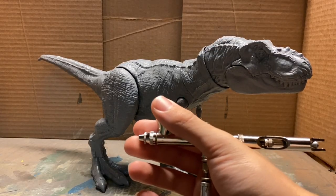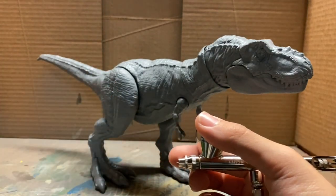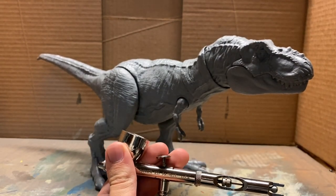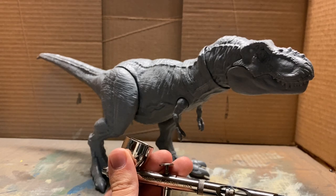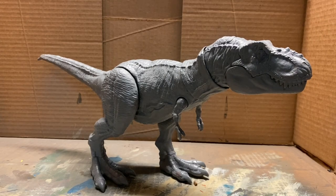So what we're going to do with the airbrush before we start painting is stick with the 0.5 needle and nozzle combo. We're going to turn down our PSI on our compressor from about 25 or 30 down to about 18 to 20. That's where the PSI gauge comes in really handy, because if you have too high a PSI it'll just dry the paint way too fast and you'll end up with a lot of clogging and really powerful sprays, which you do not want when airbrushing.